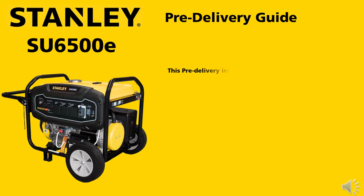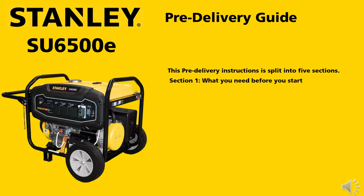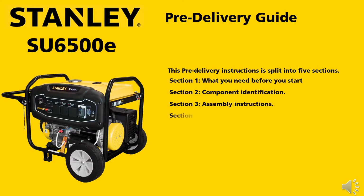This pre-delivery instruction is split into 5 sections: what you need before you start, component identification, assembly instructions, pre-delivery instructions, and starting instructions.